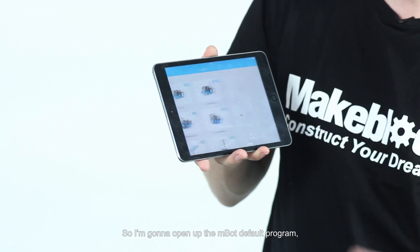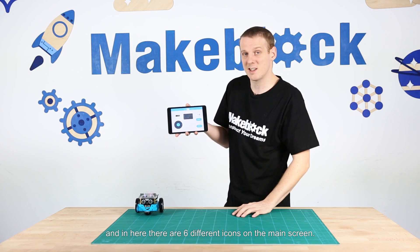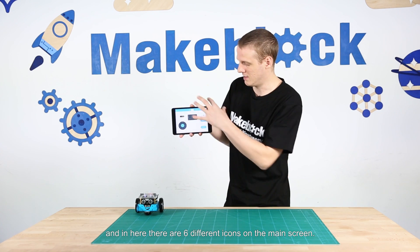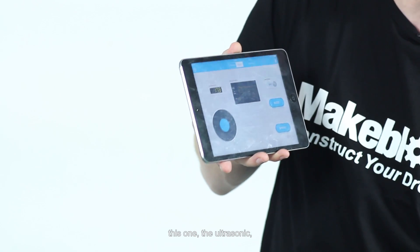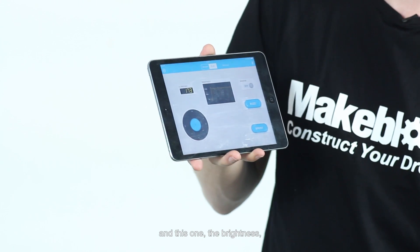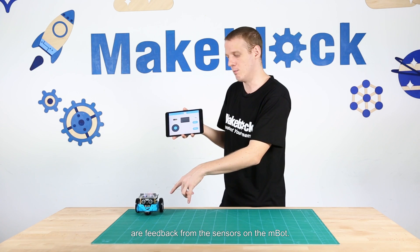I'm going to open up the M-Bot default program. In here there are six different icons on the main screen. Two of them — the ultrasonic and the brightness — are feedback from the sensors on the M-Bot.